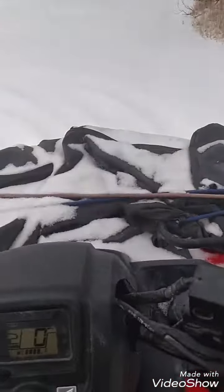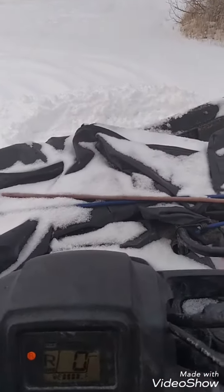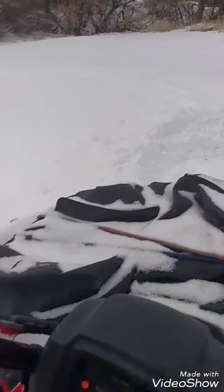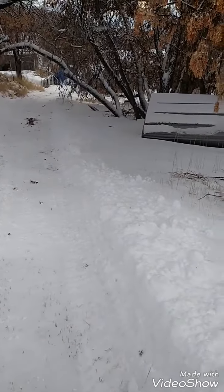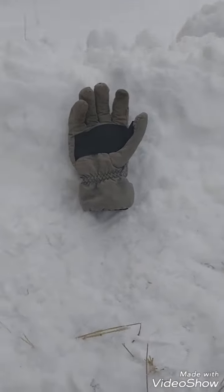I'll show you how much snow I was just plowing or pushing with this — it's a pretty good amount. I'm going to pull my plow up first. So there you go, that's probably a foot right there. You can see going back, that's how much snow I was pushing. Let me get off real fast so I can show you. There's my glove compared to the amount of snow it's pushing — it does pretty good.